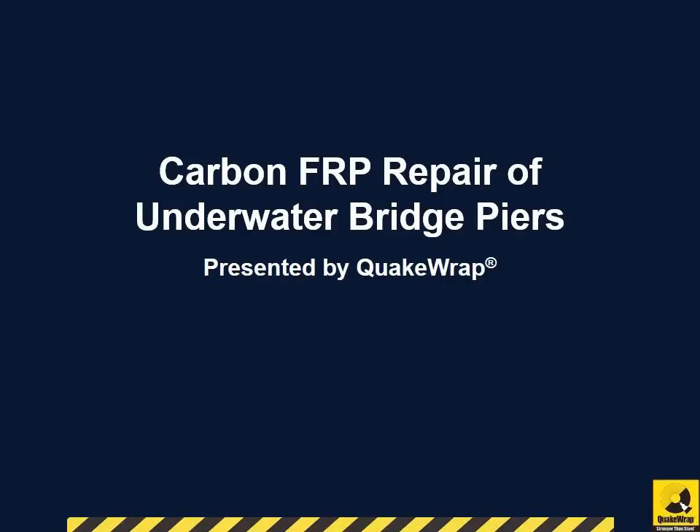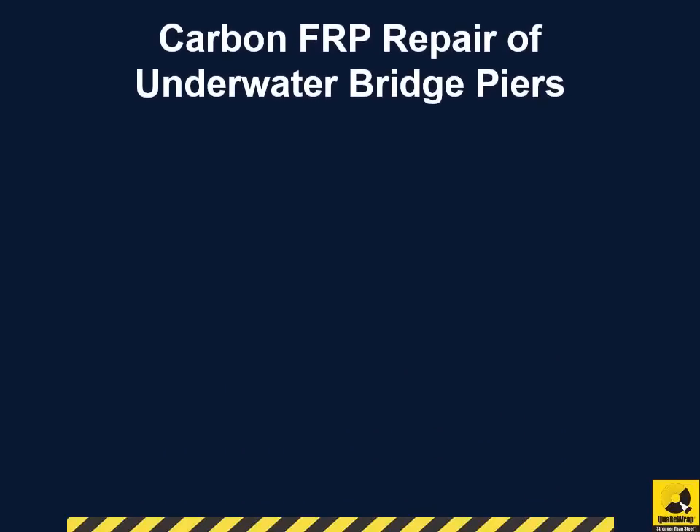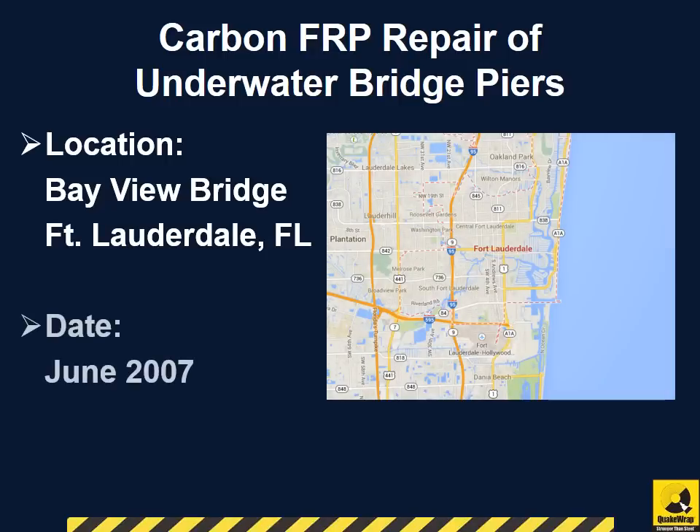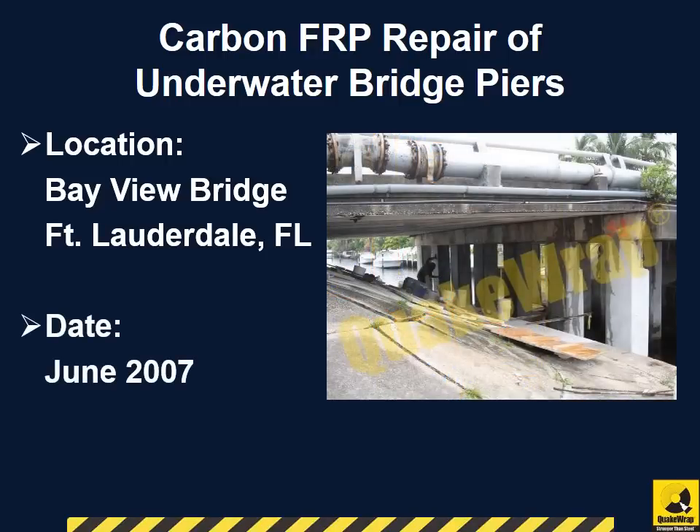Carbon FRP Repair of Underwater Bridge Piers, presented by QuakeWrap Incorporated. Bridge piers supporting the Bayview Bridge in Fort Lauderdale, Florida were repaired in June 2007.